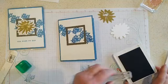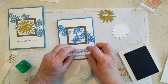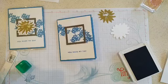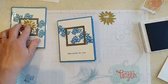My sentiment — I'll stamp that in Azure Afternoon. I should have done this first before I glued it on, because now I have no wiggle room for mistakes. Always stamp first, then glue — and I did not obey my own rule there.